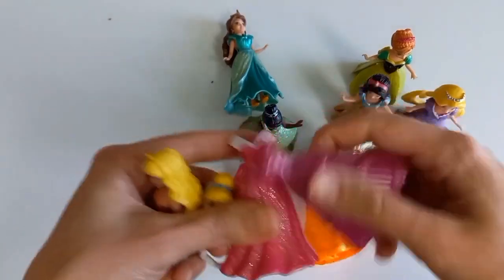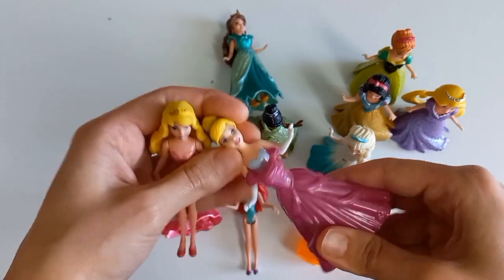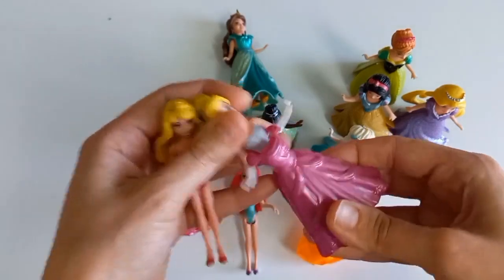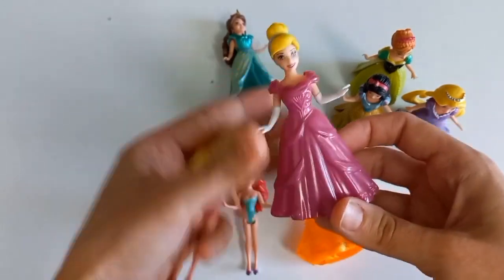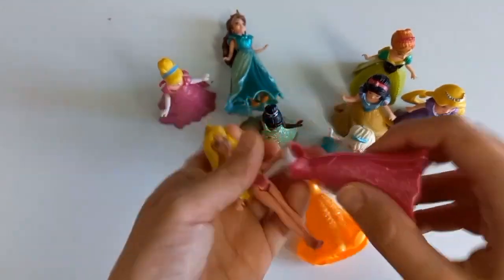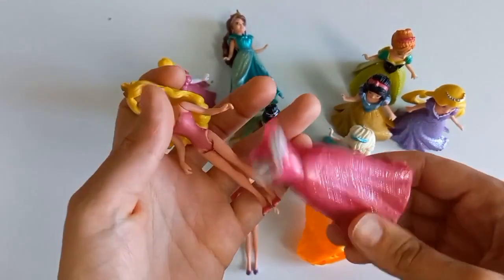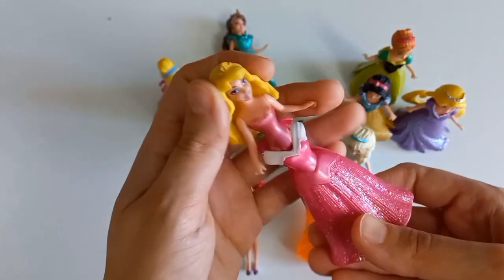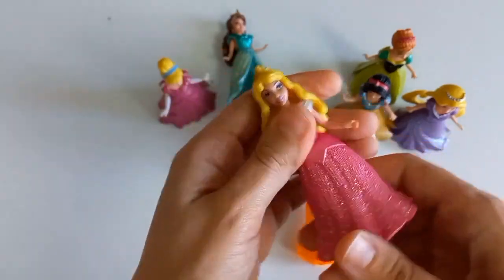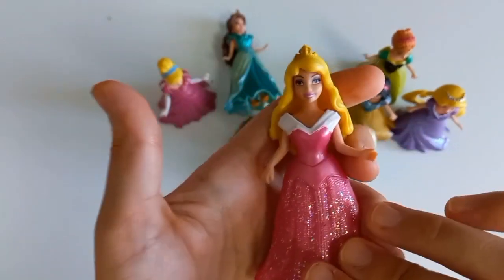Add the bread and add it to the bread. Add the wheat paste. Press the bowl and add the bread. Add the rice paste. Again, I like the pudding. Let's go.